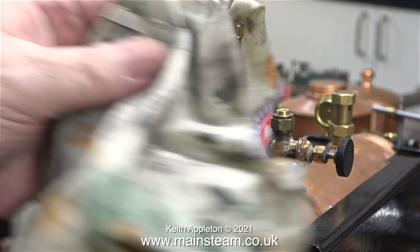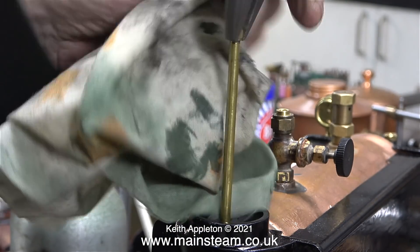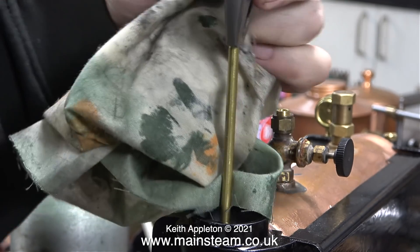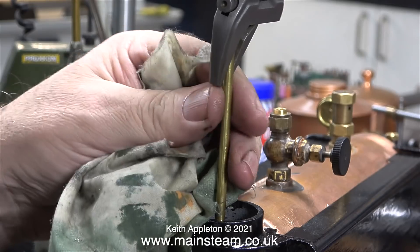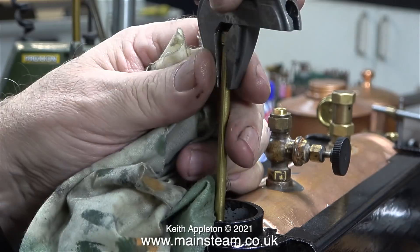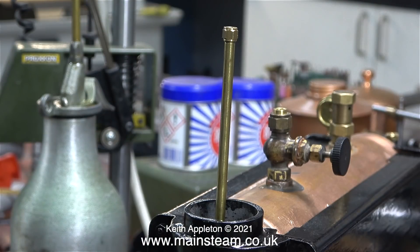All I have to do now is tighten a 3/16 by 40 threads per inch union nut onto the end of the piece of pipe, using my barco spanner. Once this Loctite 603 is set, it will be very difficult to remove this nut without heating the pipe to quite a high temperature — much higher than the pipe will be subjected to in the centre of the chimney. You don't need a big blast up the chimney on a gas-fired boiler system, so this pipe also helps with that, reducing the draw over the burner.